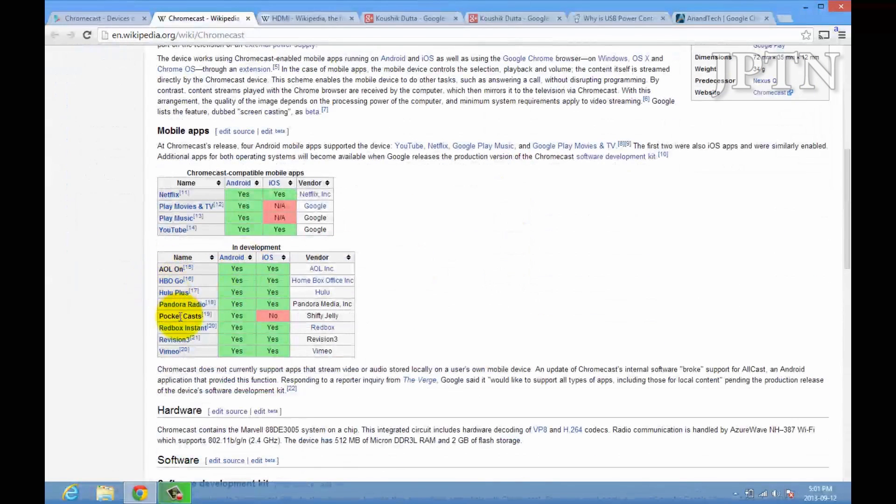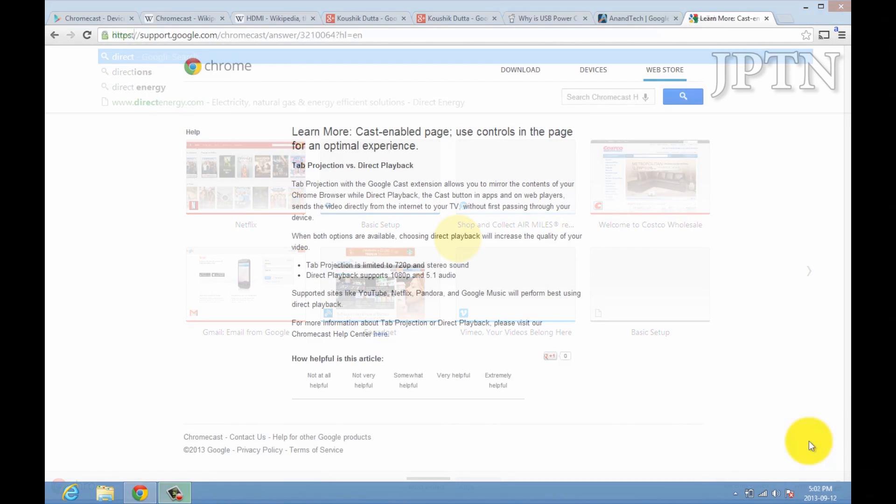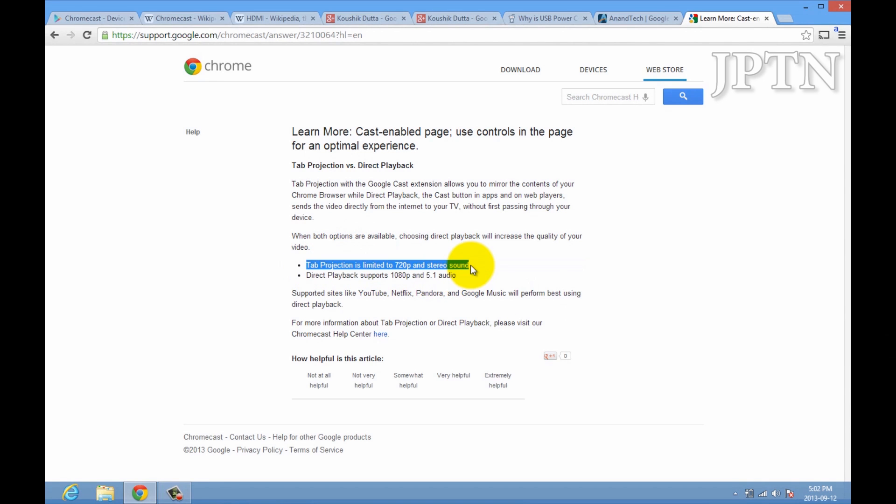Right now the Chromecast only supports its official apps as well as streaming from your browser. There are two types of casting. First, tab projection, which means the Chromecast is mirroring what's on your browser — this is limited to 720p and stereo sound. However, if it's doing direct playback — streaming directly to the Chromecast and bypassing your laptop or desktop — then it supports full 1080p and 5.1 surround sound audio.